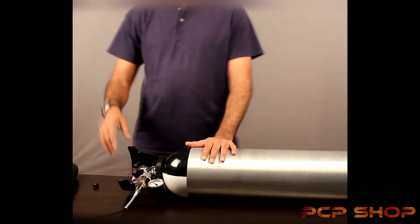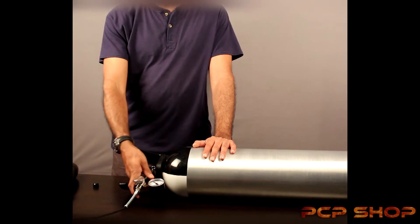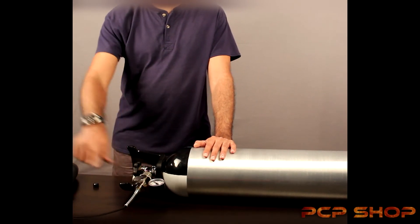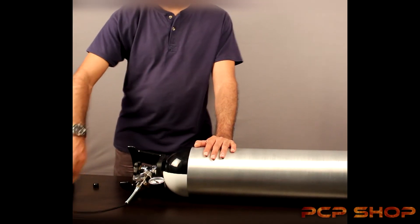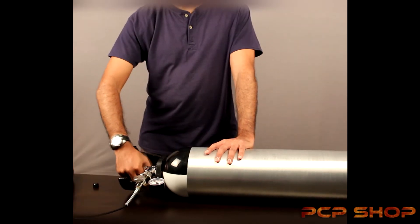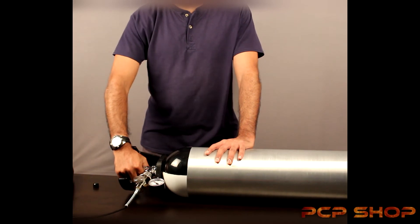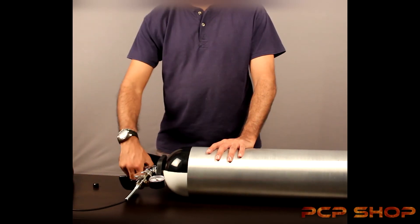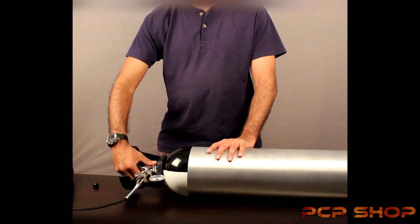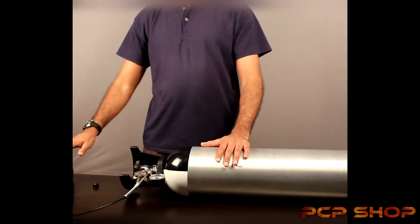We are now ready to fill. We're going to double-check everything is right: we have the scuba adapter fitted onto the tank, everything is snug, the bleed valve is closed, and the female foster attachment is snug in place. I'm going to open the main valve — you need to go nice and slow about this. Anti-clockwise you're opening the valve; clockwise you're closing the main valve.